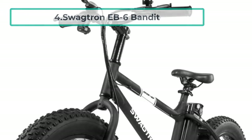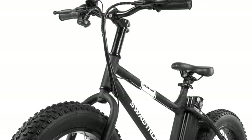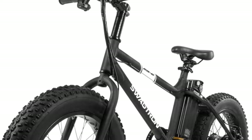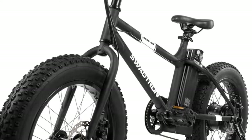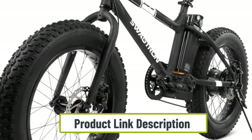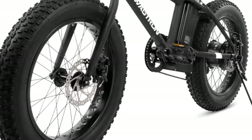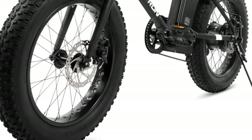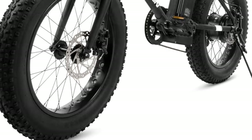At number four: the Swigtron EB6 Bandit. There's no feeling like getting tired of cycling until you can't go any longer, and then turning on your electric bike's motor to give you a much-needed boost. With the Swigtron EB6 Bandit, you can quickly and seamlessly switch between pedaling using a seven-speed Shimano derailleur and the 350W hub motor's power. It weighs a comfortable 48.5 pounds, allowing everyone to cycle around with ease. The four-inch tires coupled with 20 inch rims provide much-needed stability, and dual disc brakes handle stopping from 18 miles per hour down to zero.